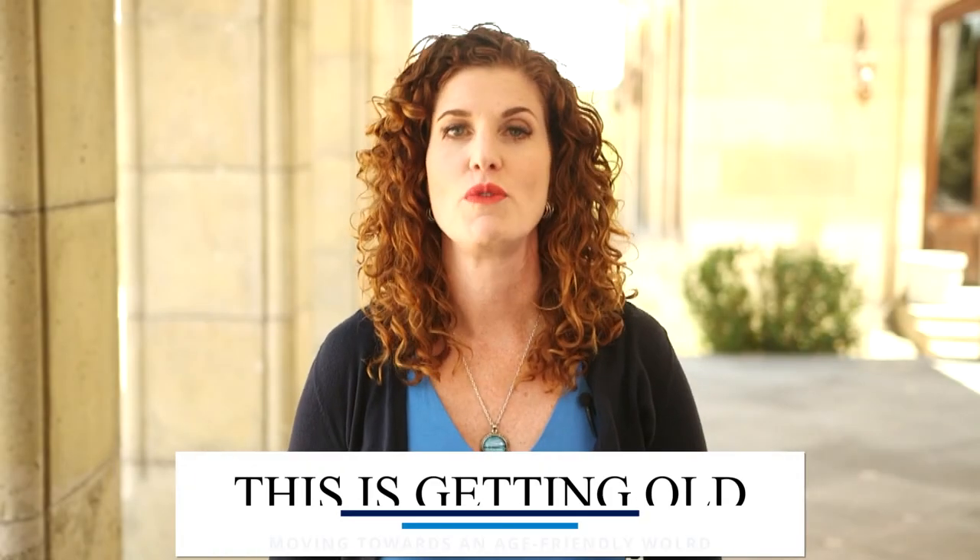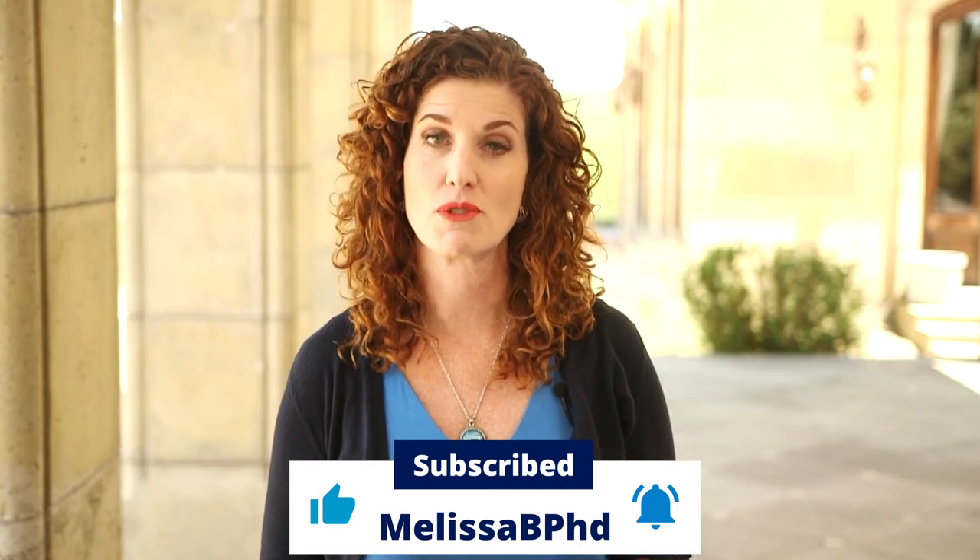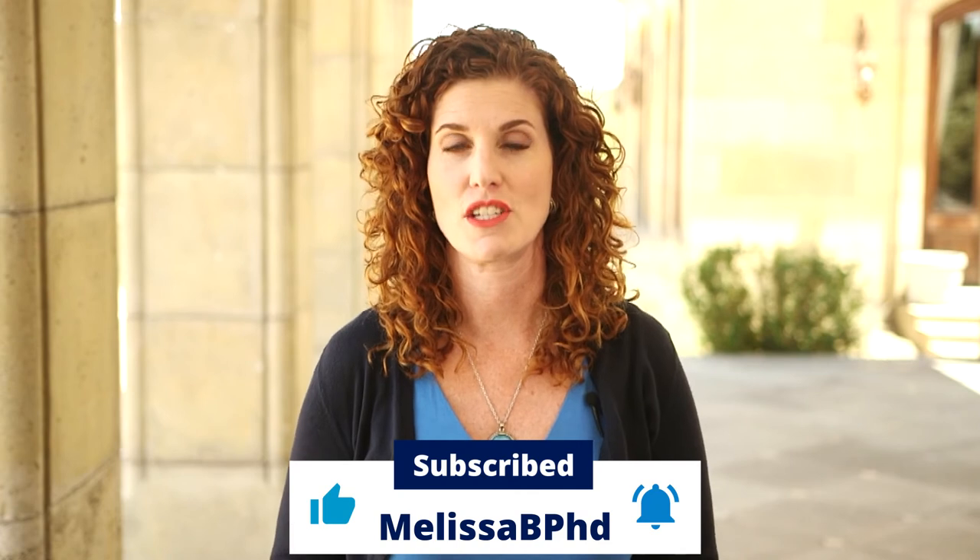Thank you for tuning in to This Is Getting Old: Moving Towards an Age-Friendly World. I'm your host Melissa Batchelor. If you'd like to learn more, check out my other episodes on my YouTube channel by subscribing and ringing the bell for immediate notifications. You can also find the audio version of the podcast on Amazon Music, Spotify, iTunes, and Stitcher. Please feel free to leave an honest review, as more reviews mean more awareness. If you have a comment or question, visit my website melissabphd.com, go to the Contact Melissa tab, and leave me a voice message — it might be included in an upcoming episode.